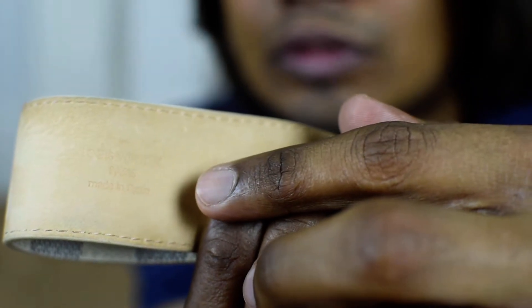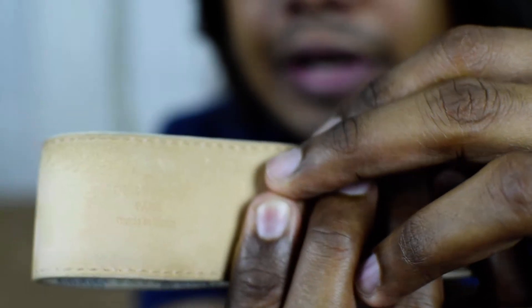Here you go — it says 'Louis Vuitton Paris' and 'Made in Spain.'